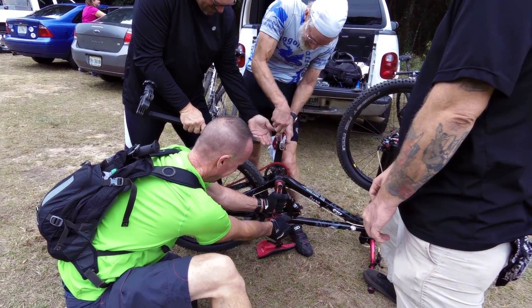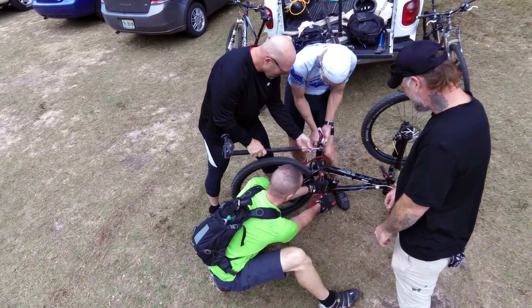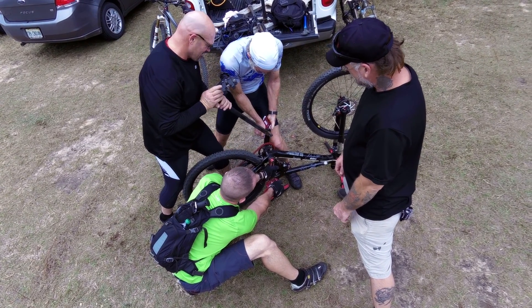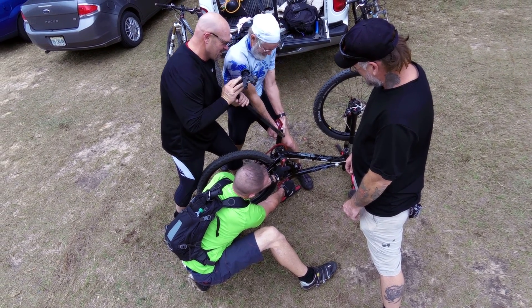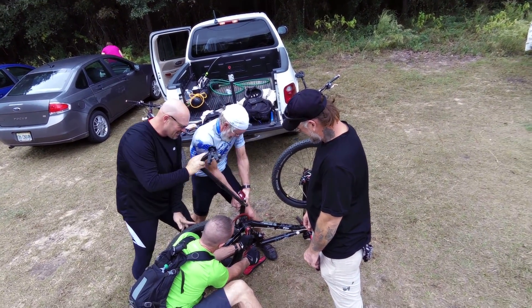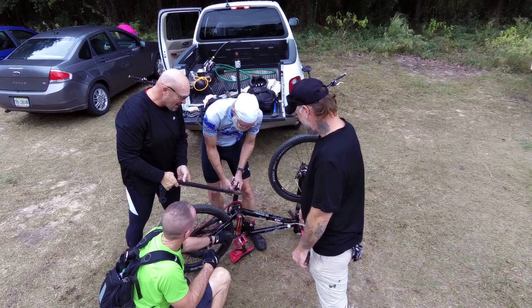What does it take to change that pedal? Here we go. We'll ring off the crank arm — we'll put this on YouTube. Look at this. We've got plenty of leverage.